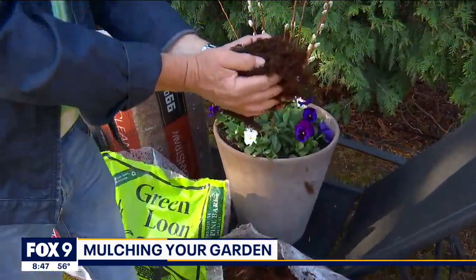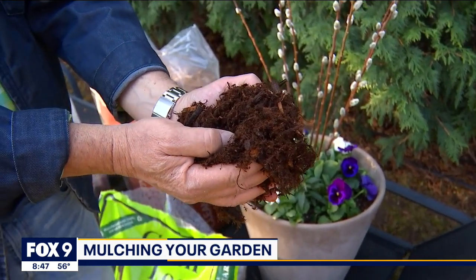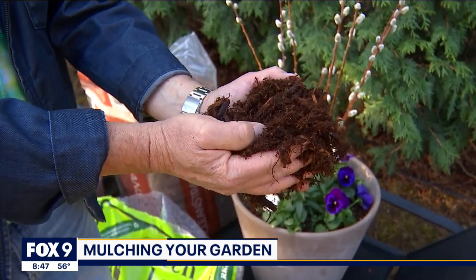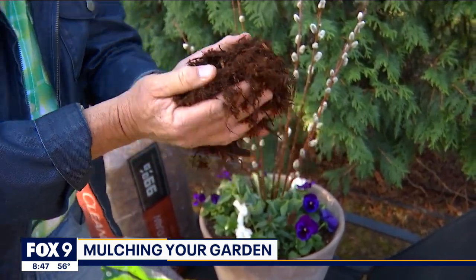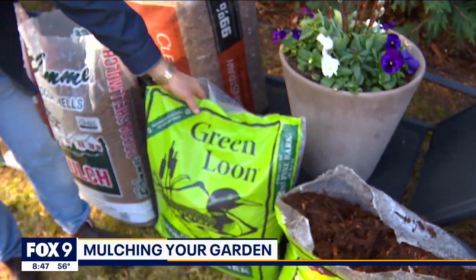The other type is a shredded mulch, just like this one — this is Western Red Cedar mulch. The shred actually locks together a little bit, so this is great for holding soil on an embankment or steep slope. Cedar mulch will also help repel some bugs. Not only is it fragrant, but it'll help repel insects as well.